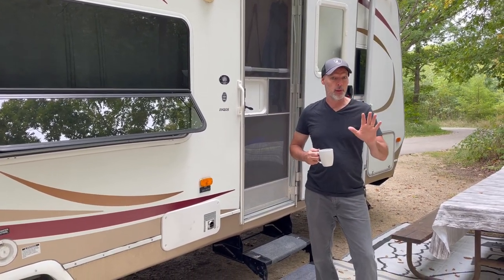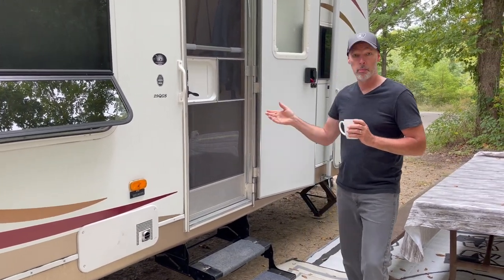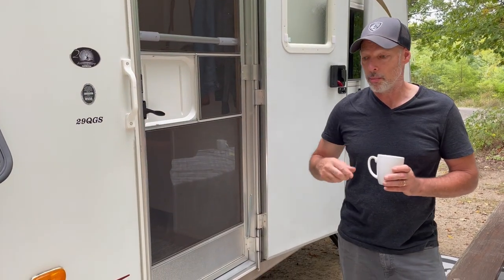I thought it'd be really great to give you four upgrades to the front entry door that are budget-friendly. These are really cheap, inexpensive, and easy to install. We'll have Amazon links in the description box.